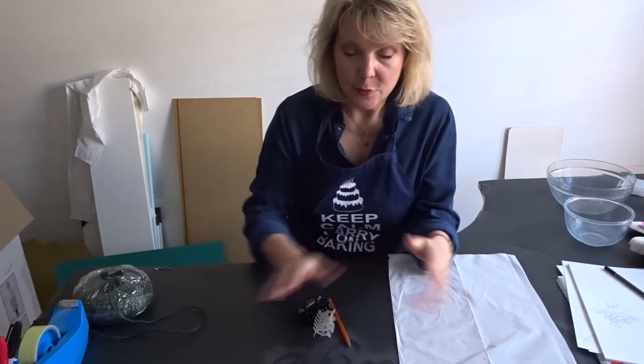Hello and welcome to day one of the Easter bonnet challenge. First things first, we have to make sure we don't end up stuck to the table or covered in glue and paint, so we need to protect ourselves.